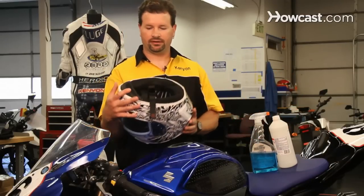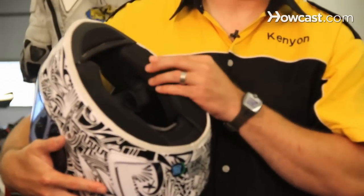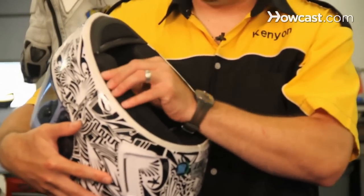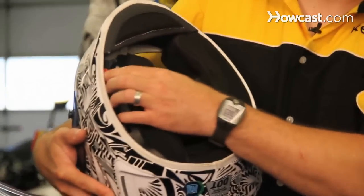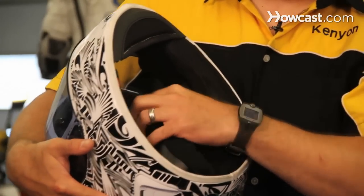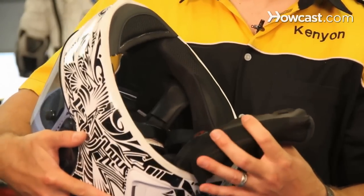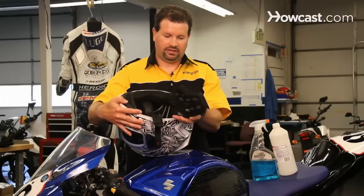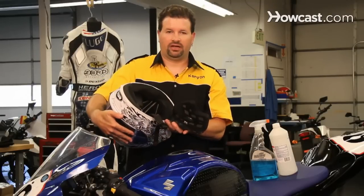From there, take the helmet. Most helmets, at the very least, have removable cheek pads, and they remove in a number of different ways. You should look up how your manufacturer advises you to remove them, but they often have some kind of release tab on the side. You can go ahead and pull them up and out. These can then be hand washed and inserted back in the helmet.